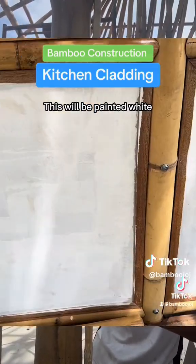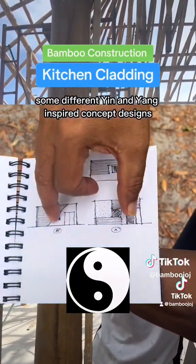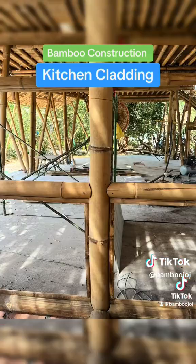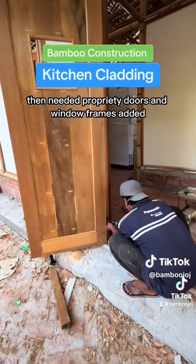This will be painted white and will later be clad with bamboo weaving. Our architect produced some different yin and yang inspired concept designs. Our doors and window frames, which had already been boxed out with bamboo, then needed proprietary doors and window frames added.